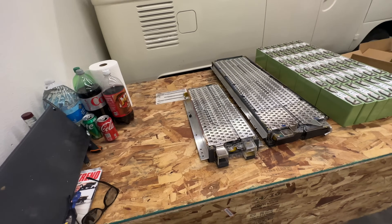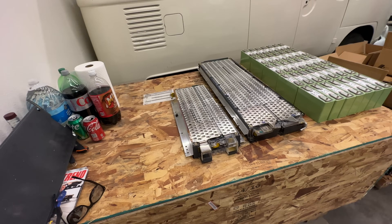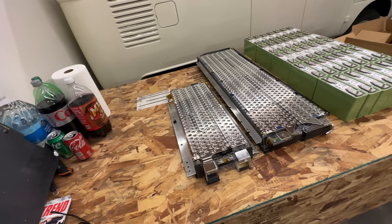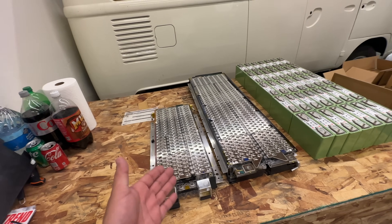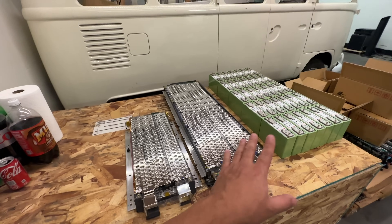These batteries right here are really, really great for car conversions. You can use them for anything, but because of the energy density, these lend themselves really well for car conversions. And I have these ones here for that reason.